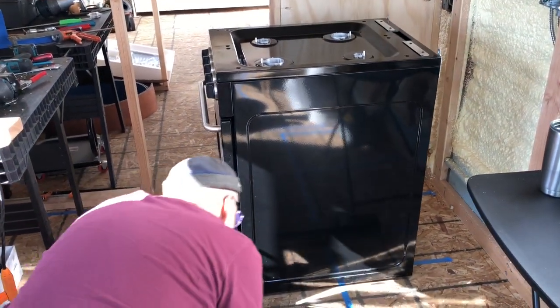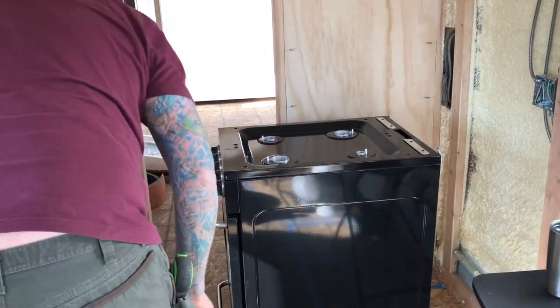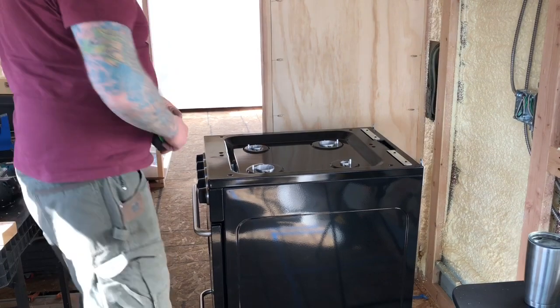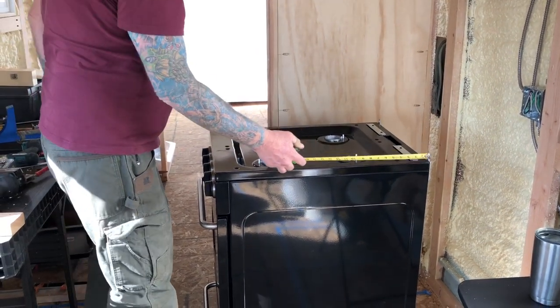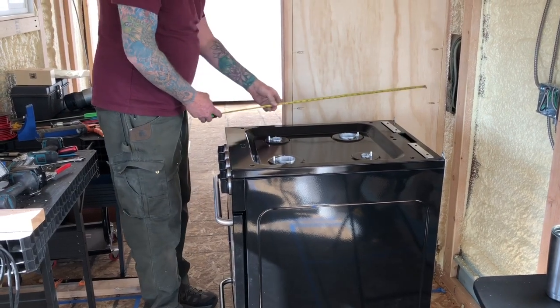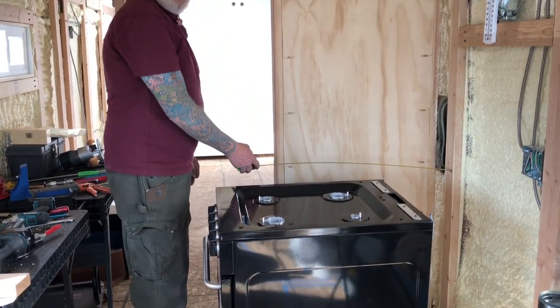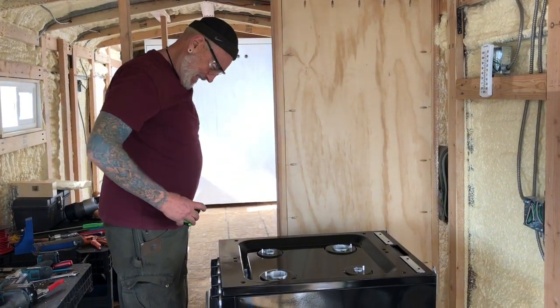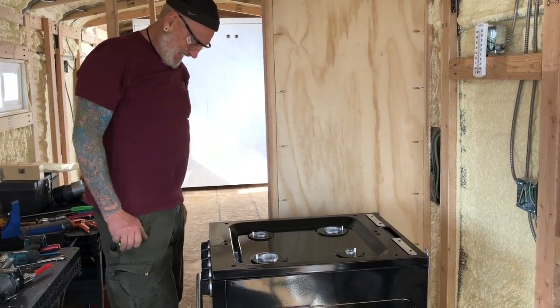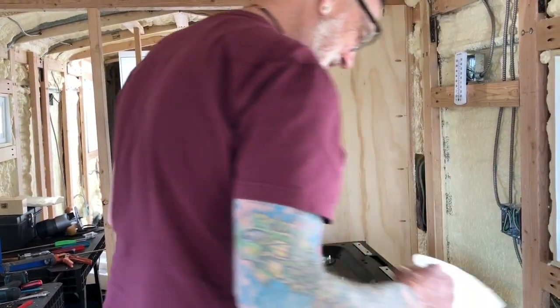She's a little bit deeper than we had anticipated, but she's still going to fit. She's not going to stick past the wall. Let's see — it's 30 inches. It's a fit! Oh, the bus angels were with us on that one, baby — yeah, somebody's looking out for us.